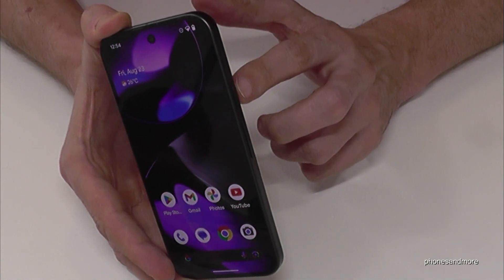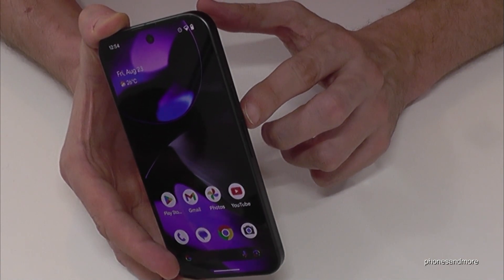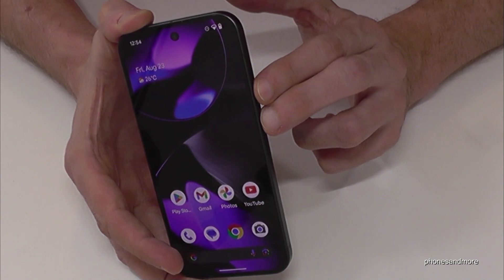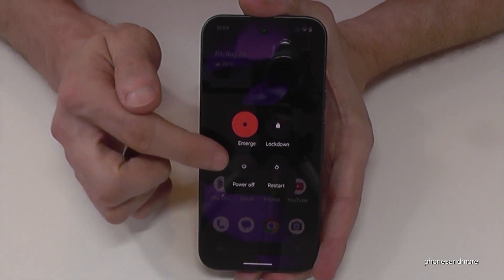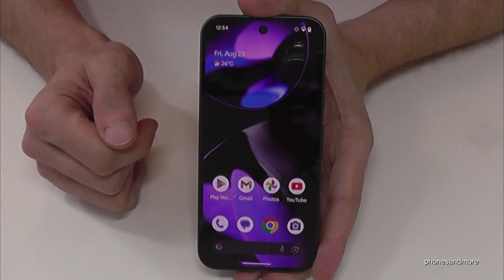For that you will need, next to the power button, the volume up button as well. Press these both buttons together just briefly and then you are at the power off menu. Just confirm on power off and the phone will shut down.